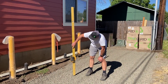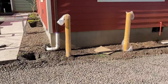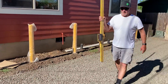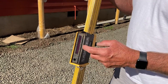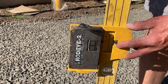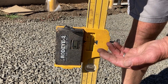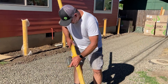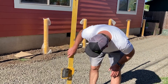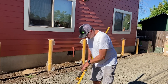Paul is checking grade — we want this to be level from one side to the other. This receiver reads the beam from the laser. You have to keep it pointed toward the laser, and there's an arrow that tells you if you need to go up or down. When two lines appear, you're right where you need to be. If it's too low the arrow says go up. You can turn the sound on — fast beep tells you to go down, slow beep tells you to go up — but I turn it off because it's extremely annoying.